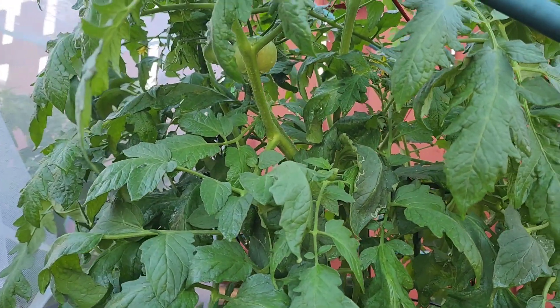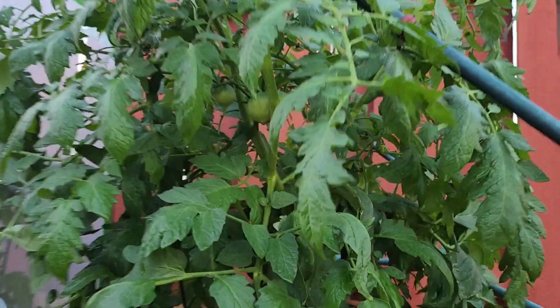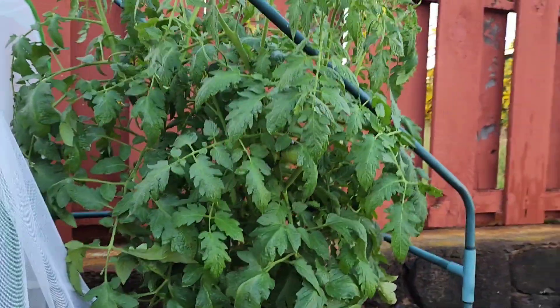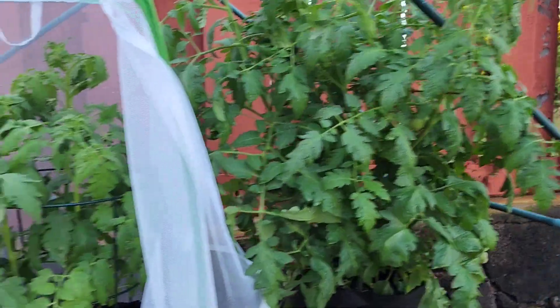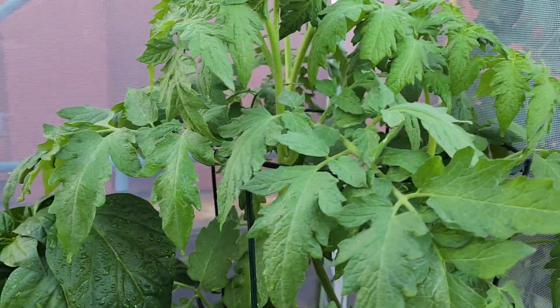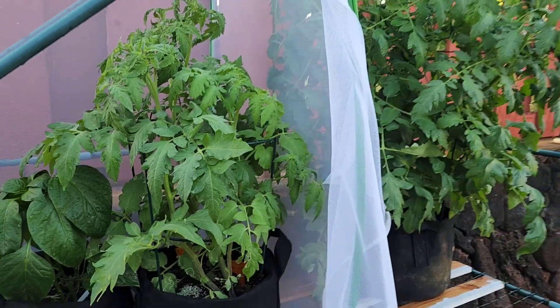What's up YouTube fam? These here are Cherokee purple tomatoes — I don't know if you can see them, but we got a few growing here. We are going to use these and these pineapple tomatoes here and the bell peppers here for our future catch and cooks.